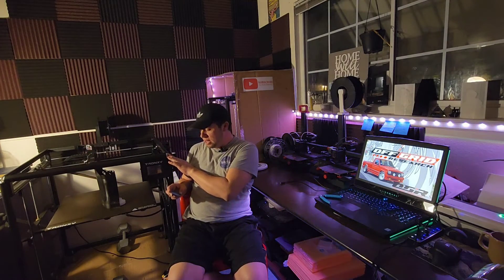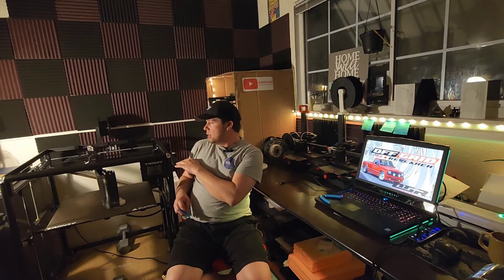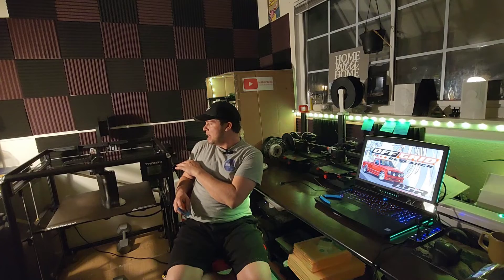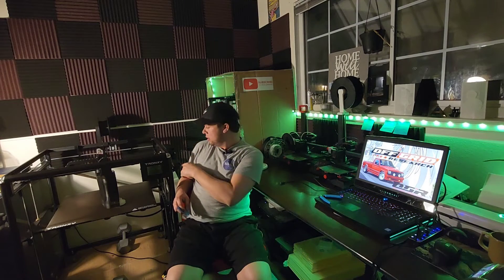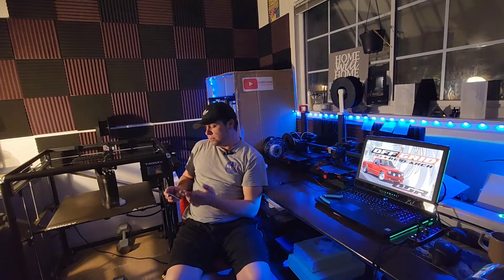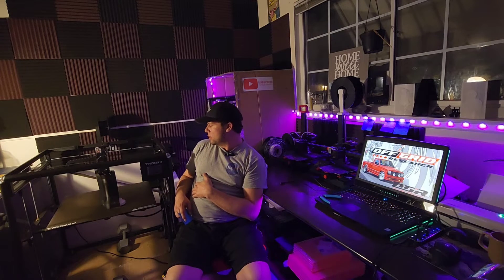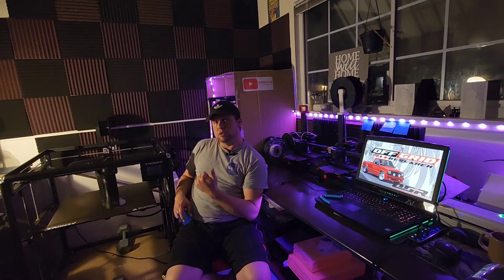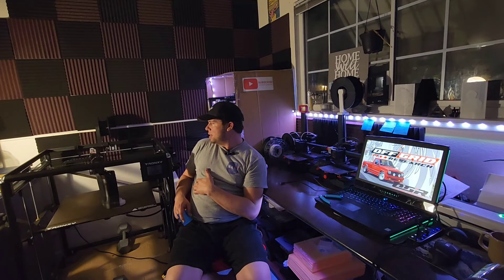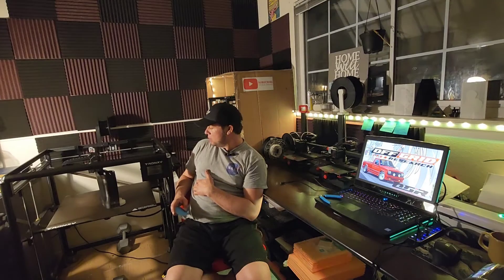Make sure that you clean the rails. I noticed that in my dusty environment, these rails get a little bit dirty, so wipe them off after every few uses. That's basically what I have to say about the assembly — everything was super straightforward. The instruction manual was super good, and this thing has just been an absolute beast ever since I set it up, just pumping out parts.